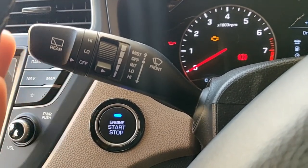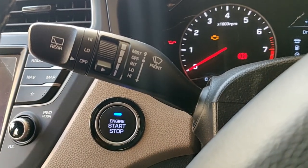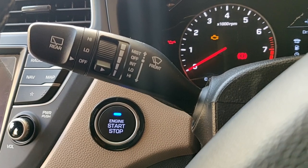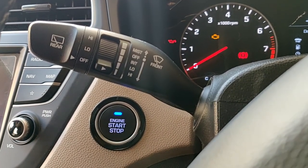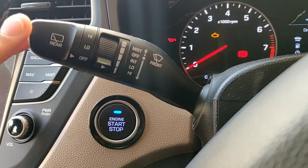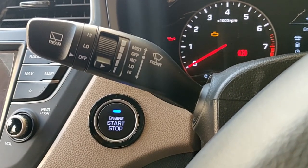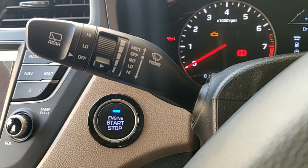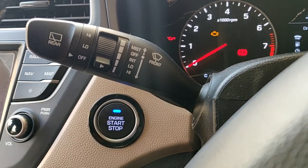This lever basically follows all the basic laws of every car. If I pull this lever towards me, water would be sprayed on the front windscreen, followed by two or three swipes of the wiper to clean it. Here in the top-end variant, if I pull the lever backwards, it sprays water at the rear windscreen, followed by two or three swipes of the rear wiper to clear it.